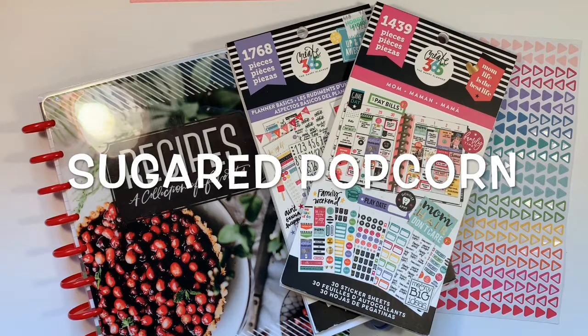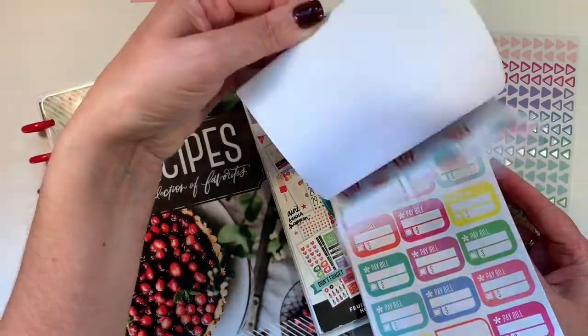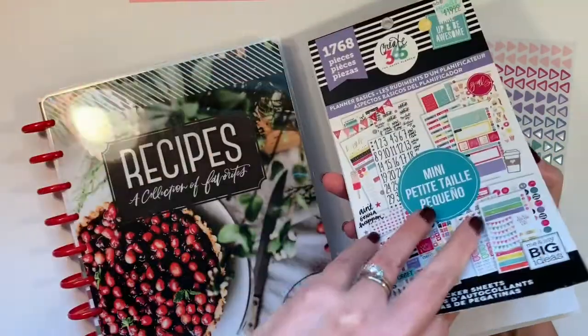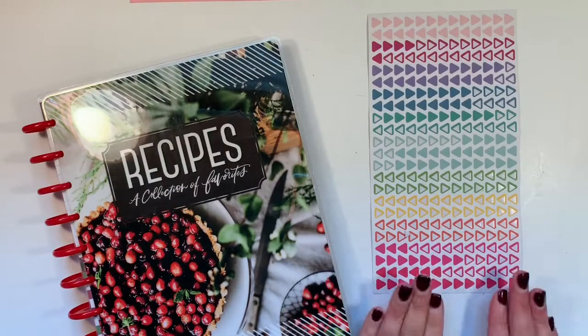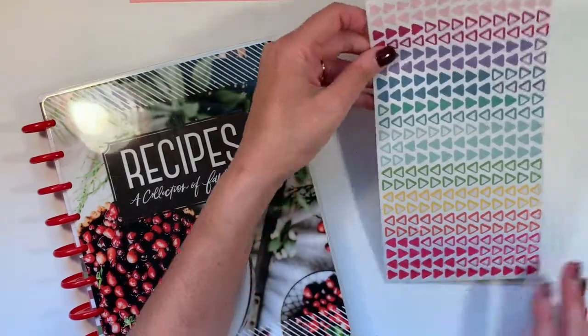Today I am going to use some popcorn stickers from this mom book. I'm pretty sure I have some popcorn stickers left — yes, I do. And I think I have some popcorn stickers here. These bullets came out of the 100-sheet Joanne Happy Planner Mega Sticker Book.